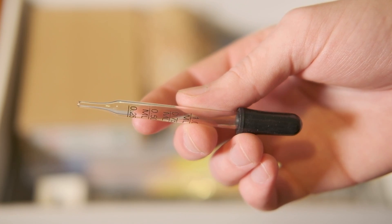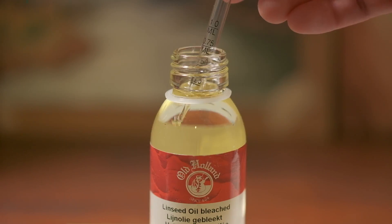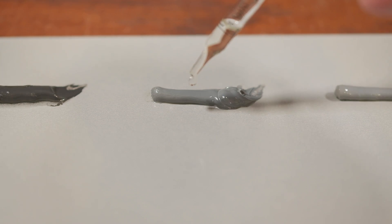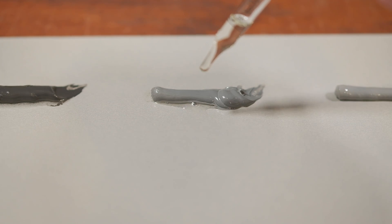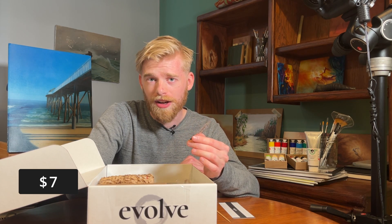This is an eyedropper that we use with our linseed oil. When Kevin thought of this, my jaw hit the floor — this is genius. How many times have you added too much medium into your paint, or not enough? This little guy solves all those problems. It gives your paint the perfect coverage at the perfect amount every single time. We buy these in bulk, but you can get one for $7 or a pack of 20 for $9. I would still recommend this to anyone who oil paints with medium.